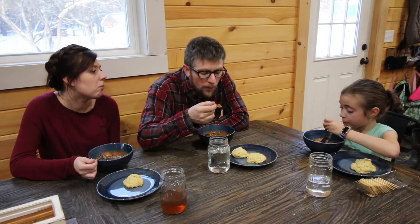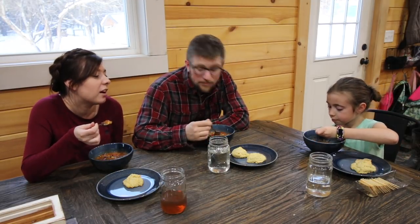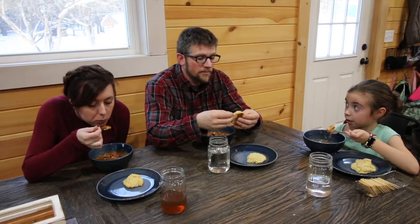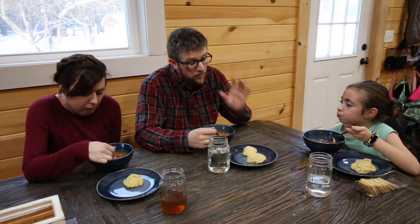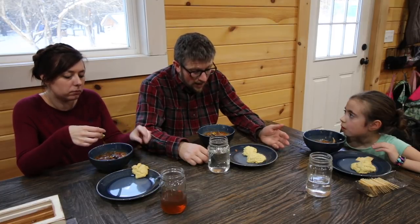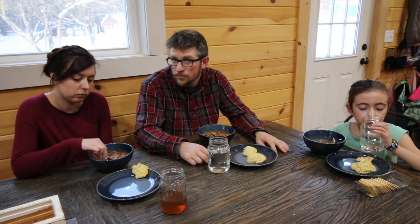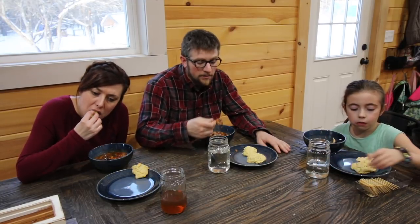I guess it was the chili powder that made it really spicy last time. I've been craving it ever since — it was good the first time and the biscuits are delish. Now I'm going to be craving it even more because it's not really spicy. One of the things I really like about the freeze-dried food is we don't use a lot of green chili peppers, but when the can's open they're good for a year and they add really good flavor. If we bought them as fresh produce they'd go bad before we used them all.